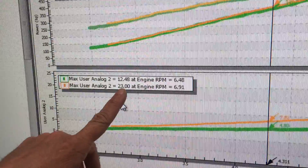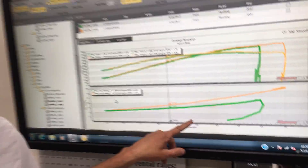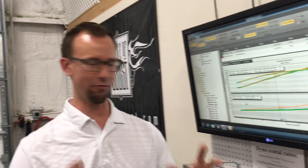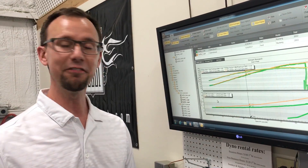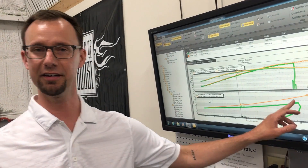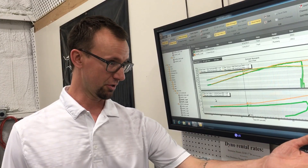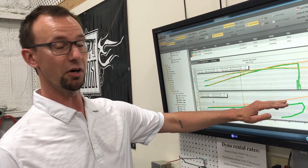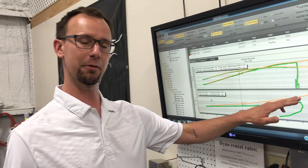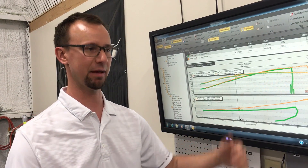The car made 12 pounds at the motor — and 23 pounds before the intercooler. That is terrible, not even in the realm of bad — that is awful. That's an 11-pound pressure drop across that intercooler. So Colton's going to get a new ProCharger intercooler, which should bring the pressure drop down to about half a pound, taking this car from 12 pounds of boost to about 22 and a half pounds.